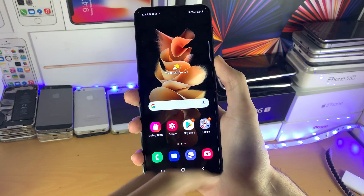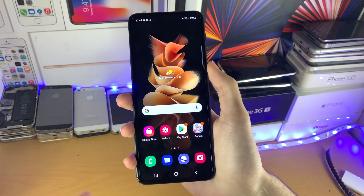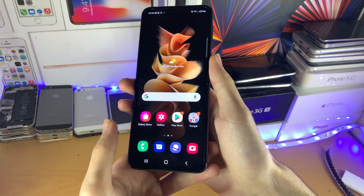If you're doing this for the first time, you'll get a prompt asking for camera access. Just tap on allow, because the screenshot needs to be saved to your photos and that's what the access requires.